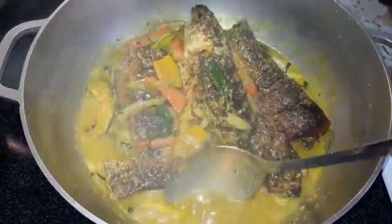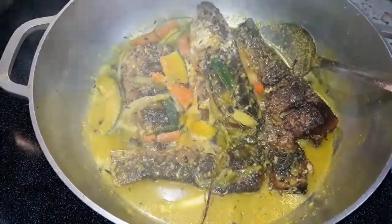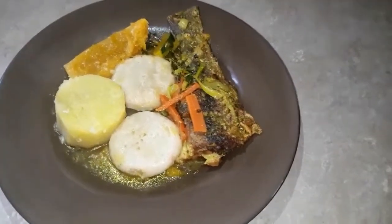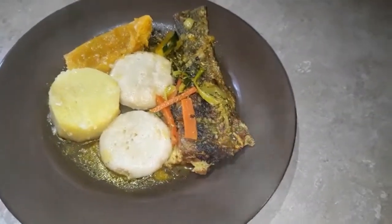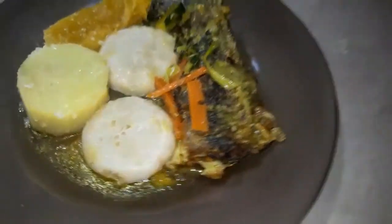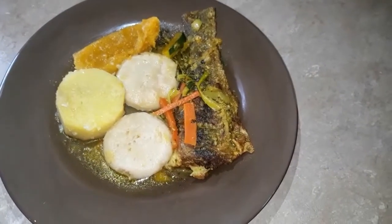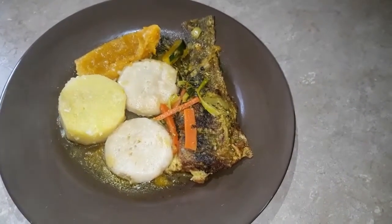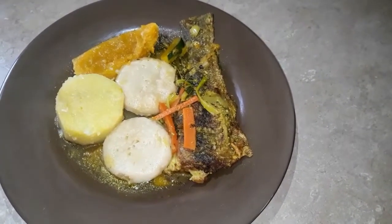We're going to close it down and let it simmer, then we'll be plating it. This is what we have — the final result. I'm having this with some nice tight caramel dumpling, a piece of yam, and a slice of pumpkin. Dinner is served! Remember, this is from my kitchen — straight to your table. Don't forget to subscribe to my channel — I want you to see more of my delicious recipes. Thank you so much for watching, and enjoy!